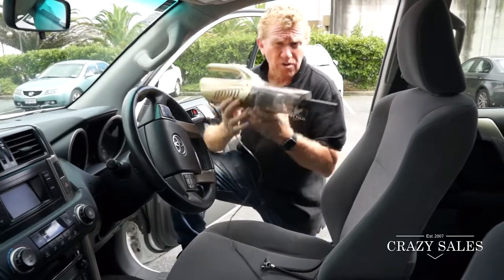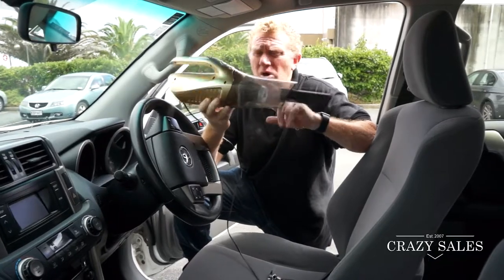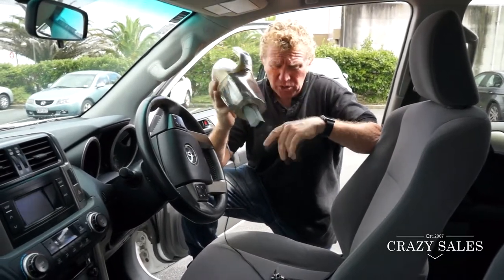Hey, Jimmy at CrazySales. I've got this great little vacuum cleaner here — it's great for the car, the boat, wherever, all those little jobs.